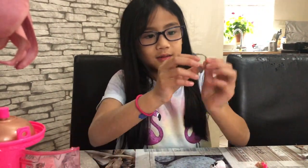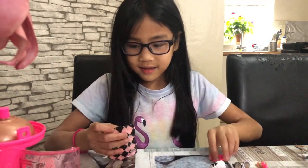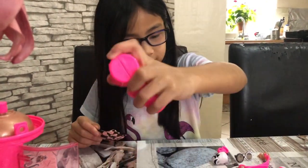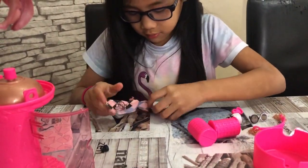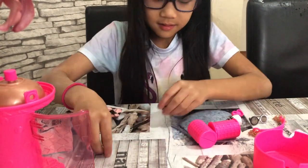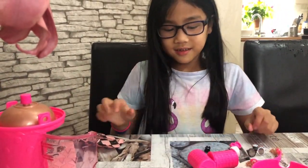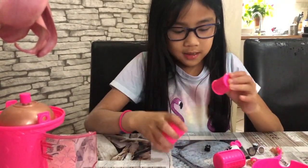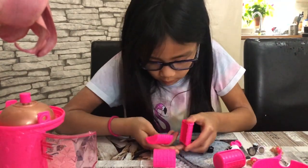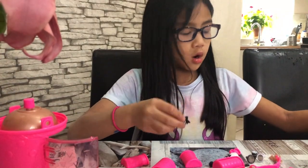Oh, little cute glasses! Oh, there's also hair curlers. Oh, cute little shoes — wow, these shoes are so cute! Okay, putting these to the side. Next, we're going to open these hair curlers. Oh, a little comb — if you didn't know, Hair Goals come with combs.